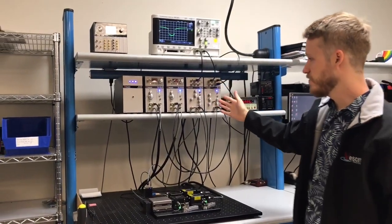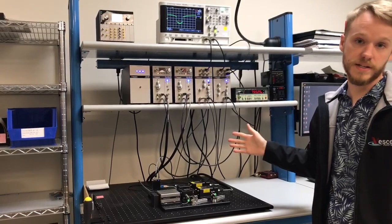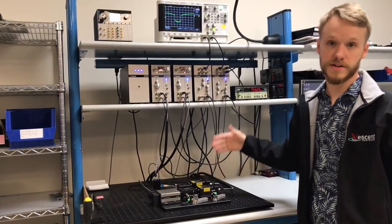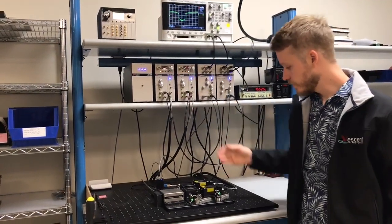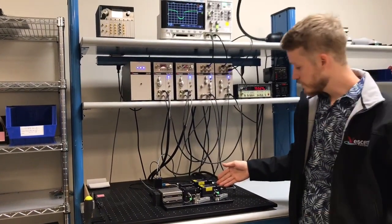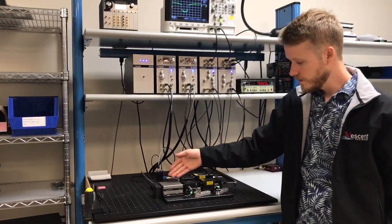We have the entire D2 system here. This is everything you need to lock to a spectroscopy and also to lock one laser to another laser — that's called an offset phase lock. One laser controller is controlling this laser right here. This is the master laser.